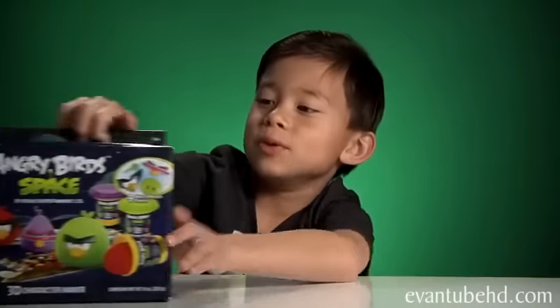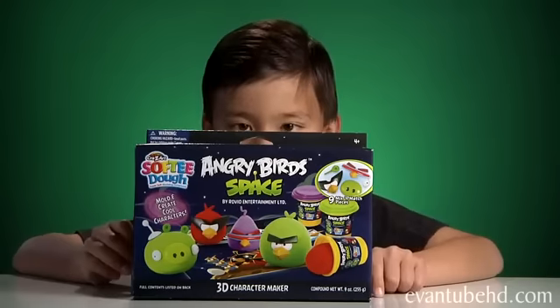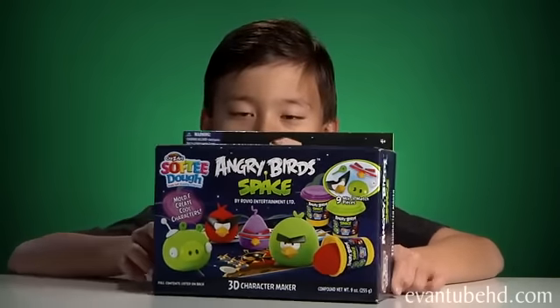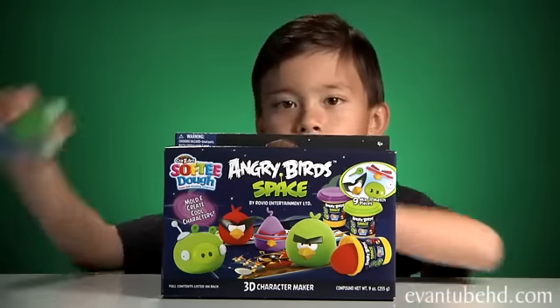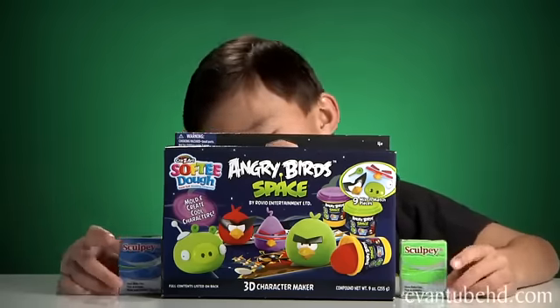Hi everyone, it's Evan, and this week we have the Angry Birds Softy Dough. A lot of people wanted me to make a review on this because they know I like to make clay models. People want us to compare it to what we usually use, which is scoopy clay. Sorry if I'm talking a little funny today because I just lost my shoe.